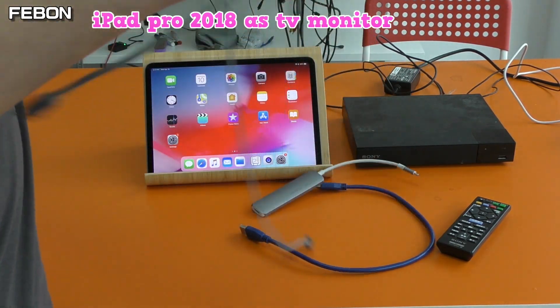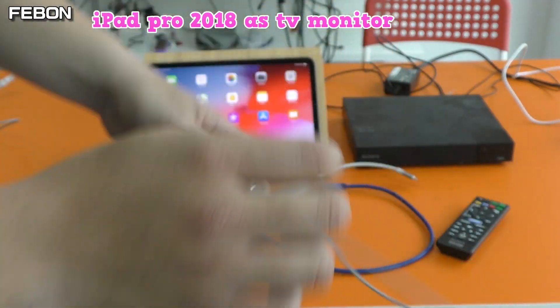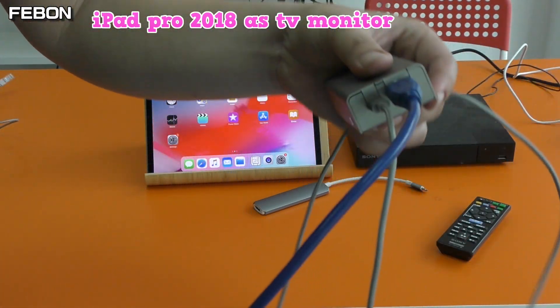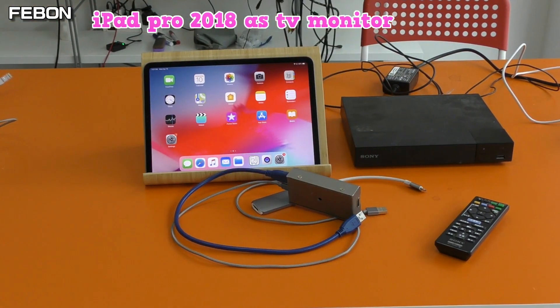Plug in the power. This is the micro USB cable — connect. This is the Type-A cable — connect. Type-A to Type-C — connect.